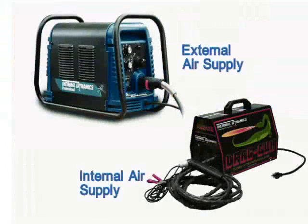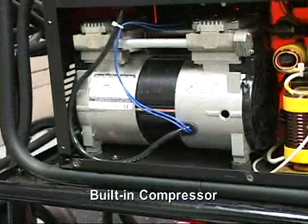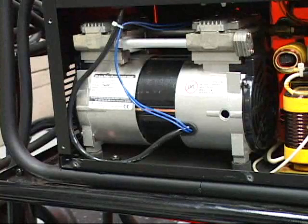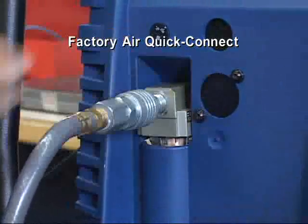The manual systems are also divided into two different categories: internal air systems and external air systems. Internal air systems are low-current output power supplies with a built-in air compressor for hand-held operation. External air systems require an outside air source, such as a factory air compressor or bottled air.